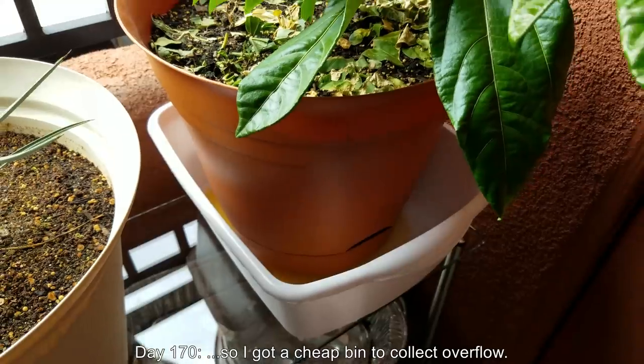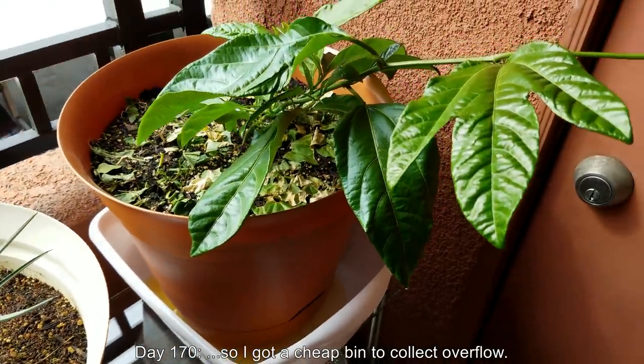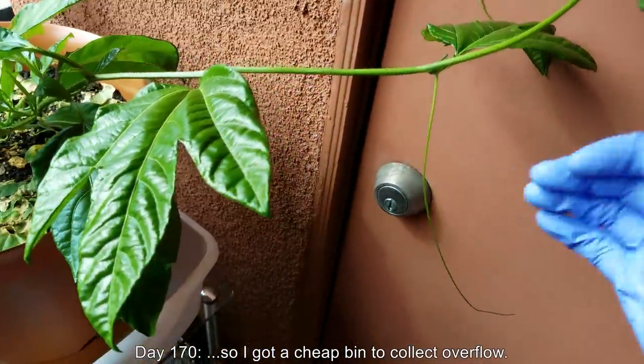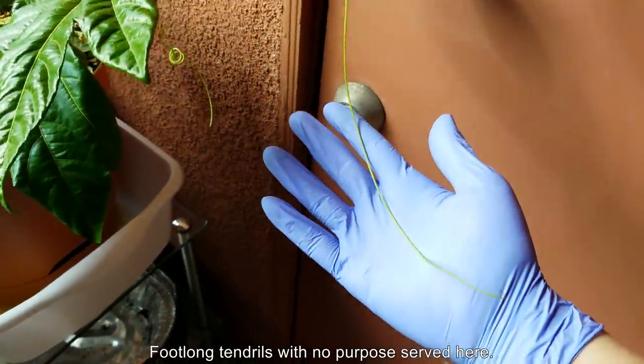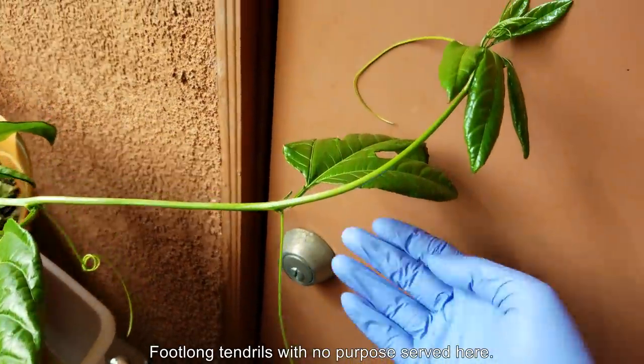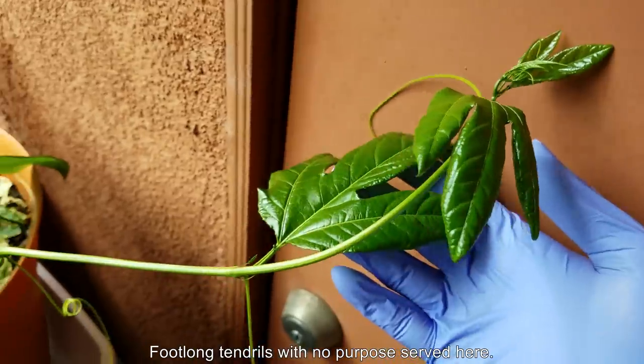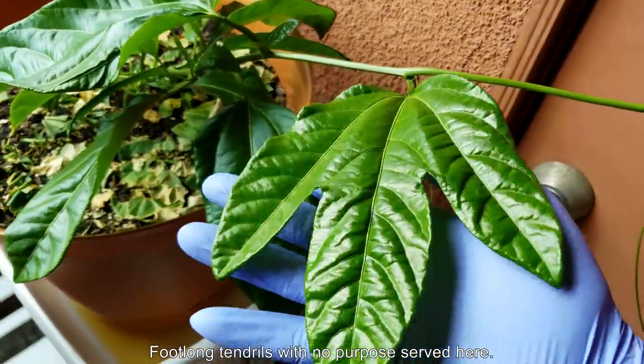On day 170, I got a cheap bin to collect overflow. I know it looks pretty gross, but actually there's no smell of fungus and I didn't see any mosquito larvae — I don't think they can make it in such a concentrated environment. I've got a foot-long tendril. This thing is banging up against a flat wall, which has nothing to climb on.